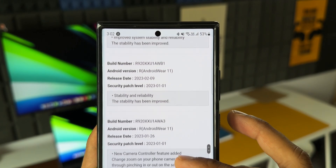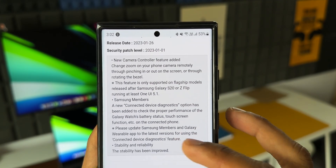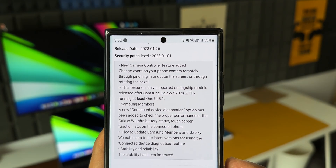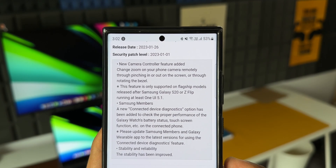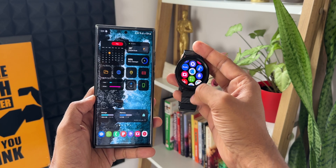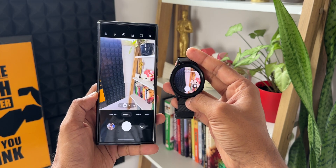I did post a video about that update as well — just in case you missed it. The changelog for that update says a new Camera Controller feature was added: change zoom on your phone camera remotely through pinching in or out on the screen or through rotating the bezels. This feature is only supported on flagship models released after the Samsung Galaxy S20 or Z Flip.